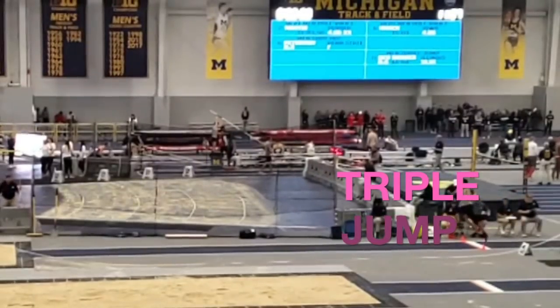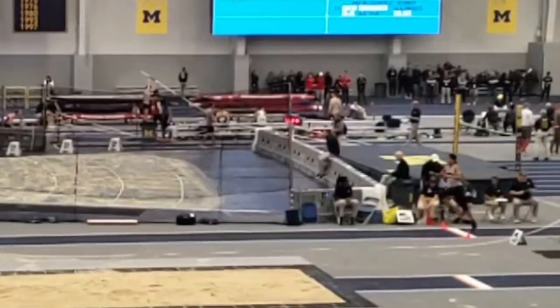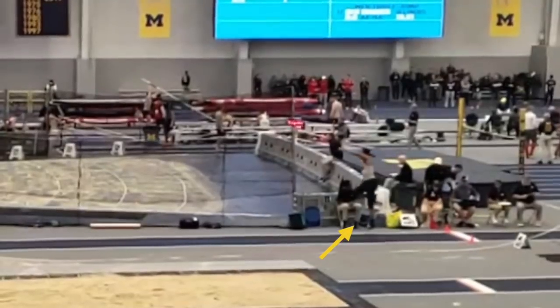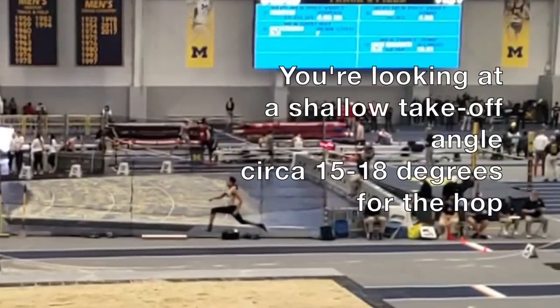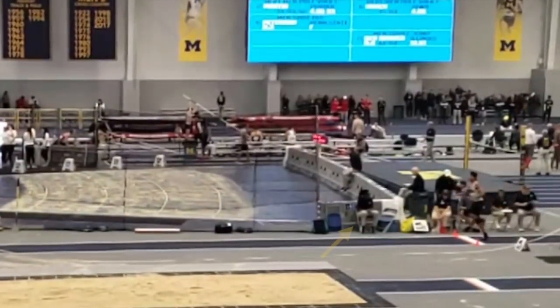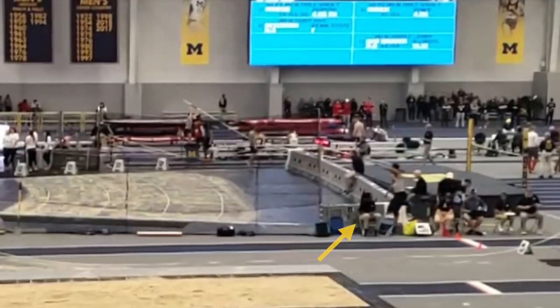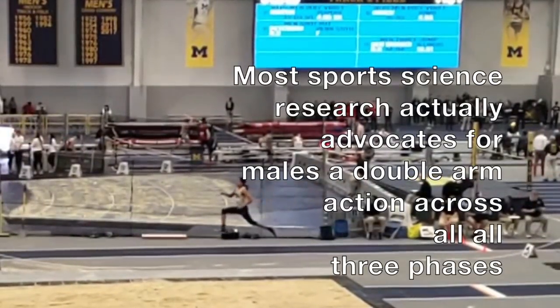Let's move on to the hop phase and the angle of takeoff and the use of the free leg. The sweep of the free leg down and the rotation of the hopping leg through to the front is actually good. Now we have quite a unique arm action happening in the hop phase in that there's a double arm drawback of the arms prior to the takeoff and then what looks like a single arm split subsequently.